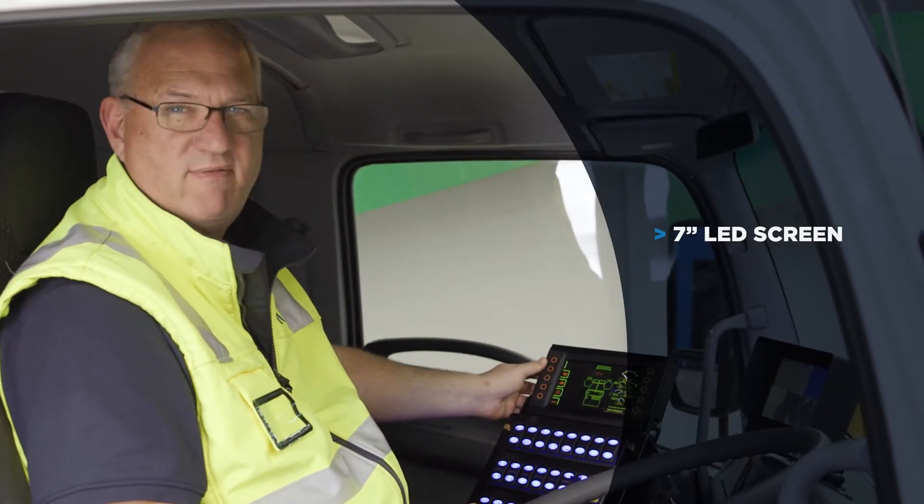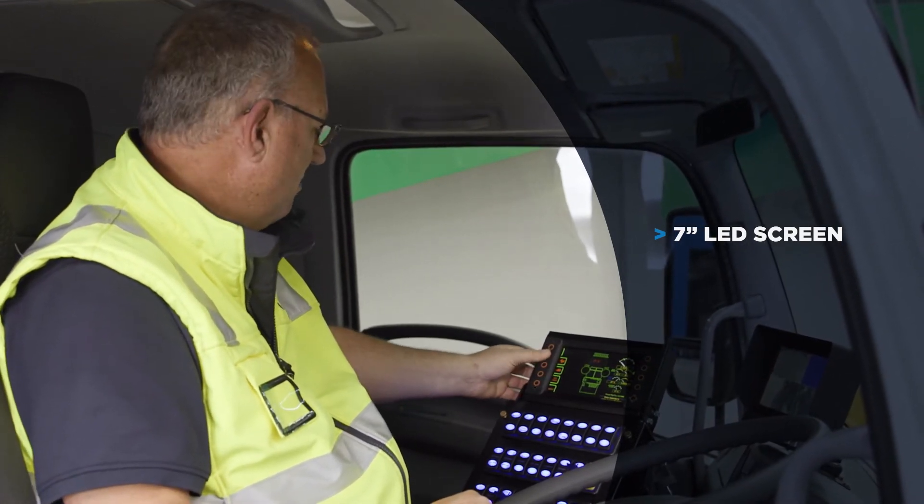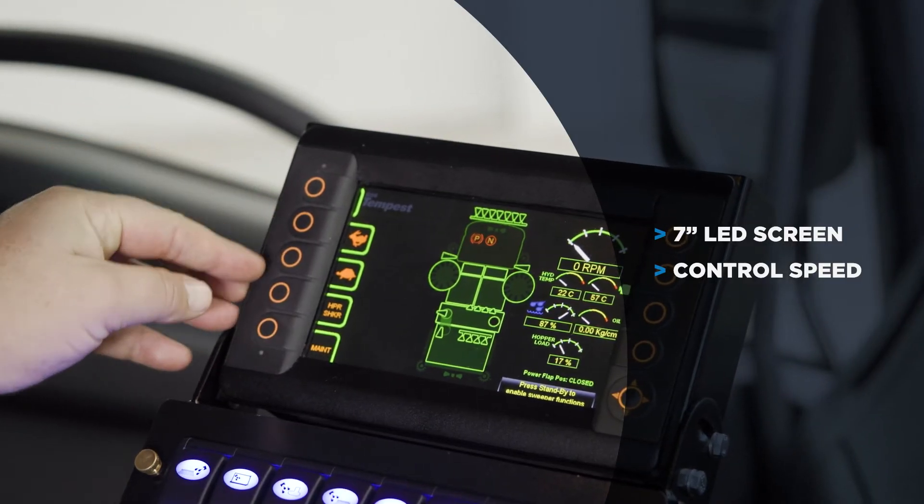As you can see, a 7-inch LED screen with full access and operation. You've got the ability to control the speed and the RPMs of the auxiliary engine, as well as the hopper shaker.